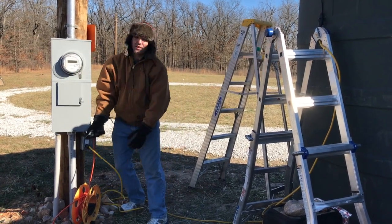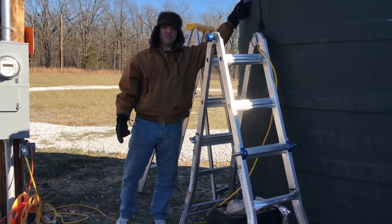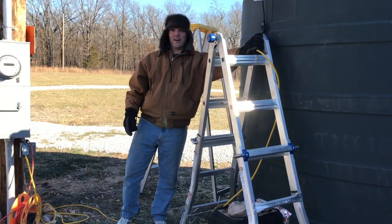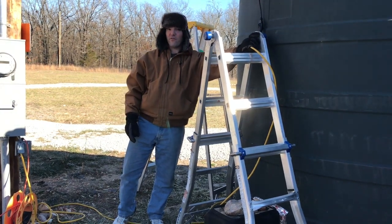They say don't use an extension cord — for obvious reasons, you don't want the extension cord to go down in the water. That's probably why they say that for people who don't know that water and electricity don't mix. Secondly, 1500 watts is a lot of current, so you want to make sure you've got a power cable rated for that amount of power.